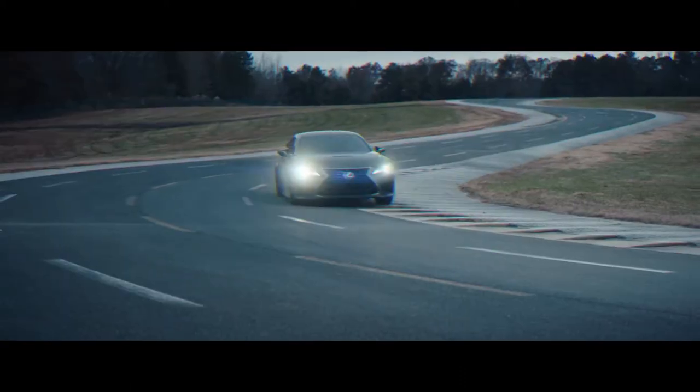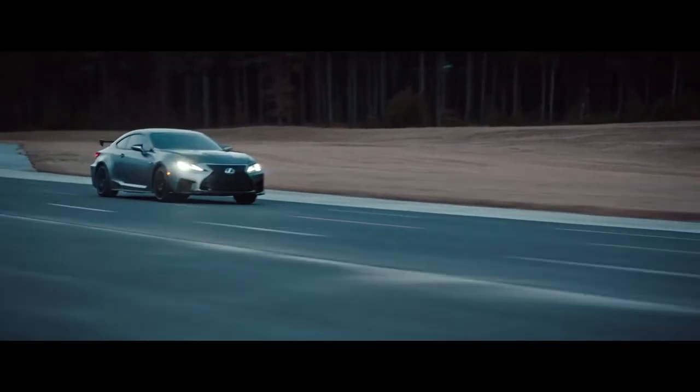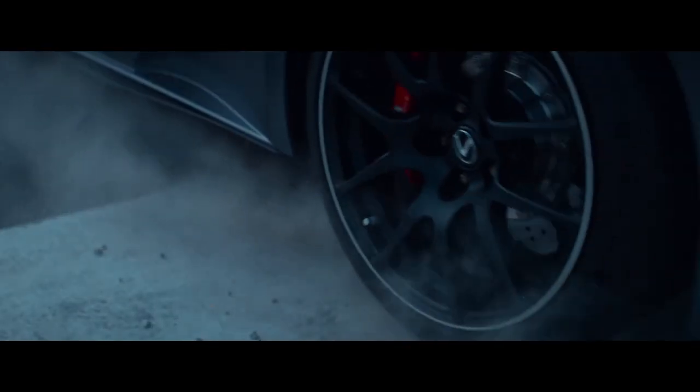Another leap. To increase downforce and decrease drag. Develop bespoke Michelin Pilot Sport 4S tires to maximize grip.